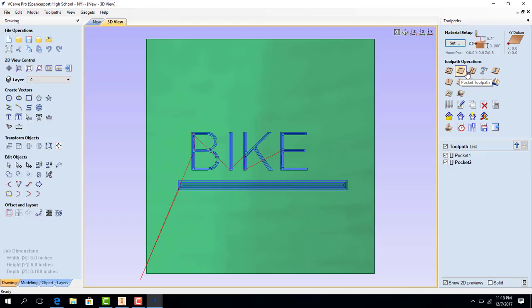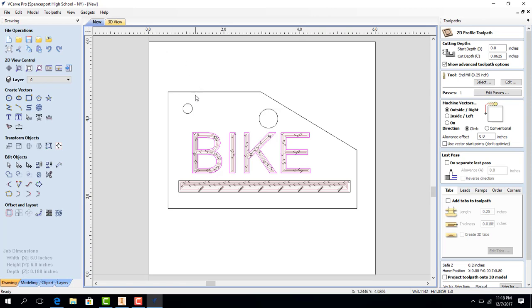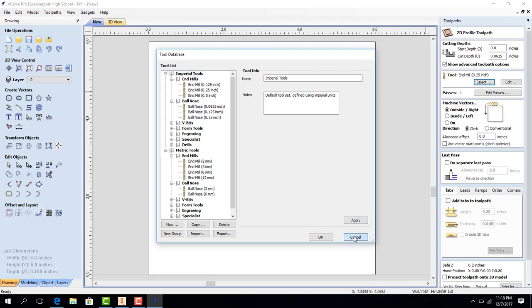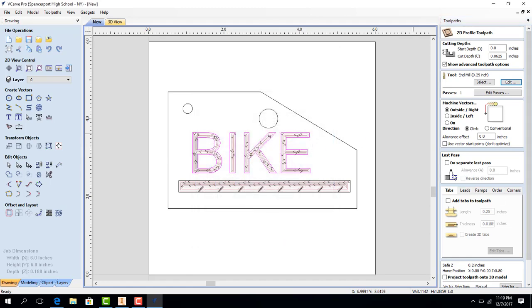I'm going to hit Close. Now we are going to make a profile toolpath. We could drill these holes out with a quarter-inch drill bit, but we're going to save more time by just cutting them out with a flat end mill bit. The end mill I'm going to be using for these is going to be a 0.0625. I'm going to just change that right here — 0.0625. I'm going to be conservative and make my feed rate 40 and plunge rate 15. I'm going to hit OK. We are going to cut on the inside face for this one because we're going to be cutting these holes out.